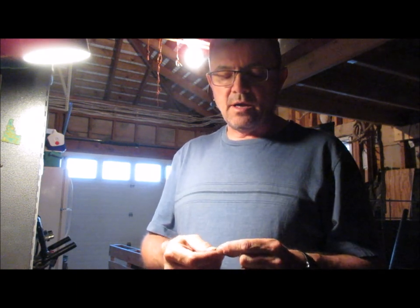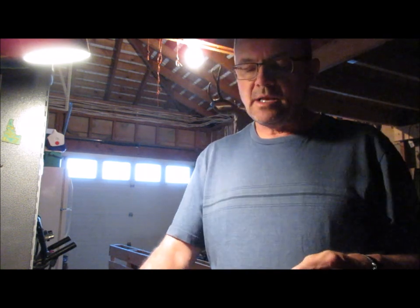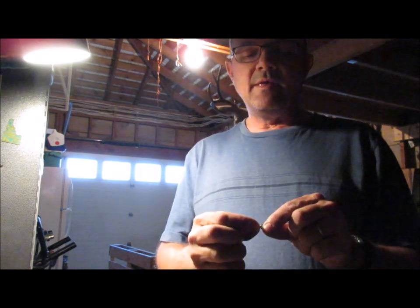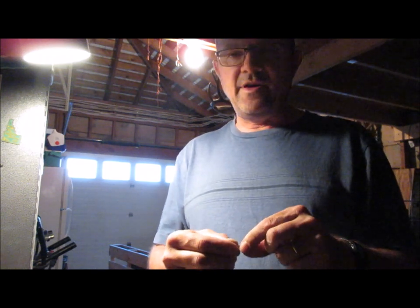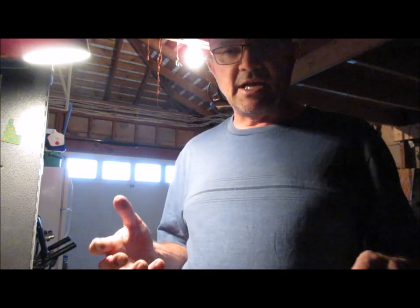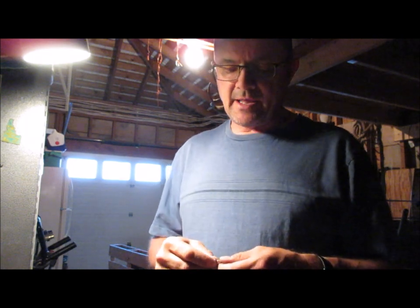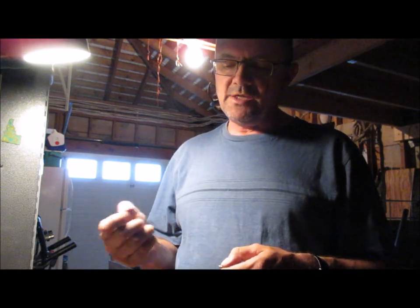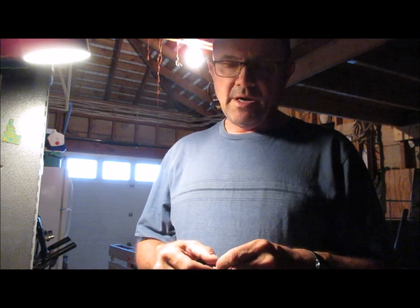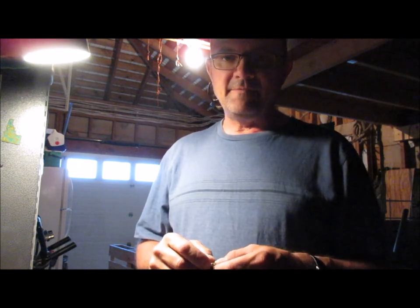Another thing I found about these Ampco nipples is that the caps fit on them very loose — to the point where if you tip them upside down they just fall off. That's an issue for guys that are hunting. The quick and easy method would be to pinch your cap before you put it on the nipple, but I'm going to try to do a more permanent fix.